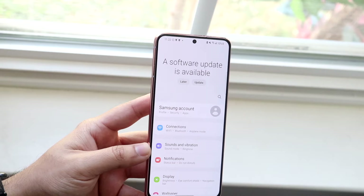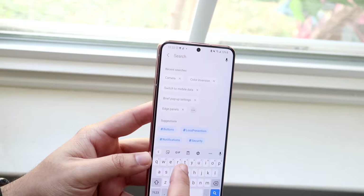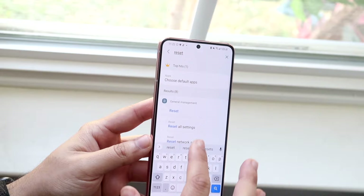There are going to be a ton of different options, a lot of things all over the place. Click on this little search bar and search up 'reset'. Then scroll down in the search results until you see 'factory data reset'.